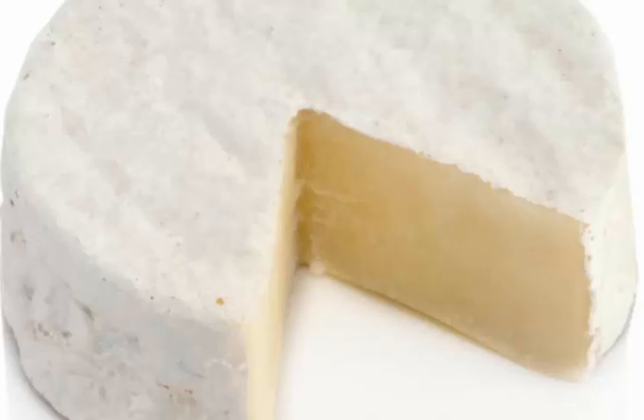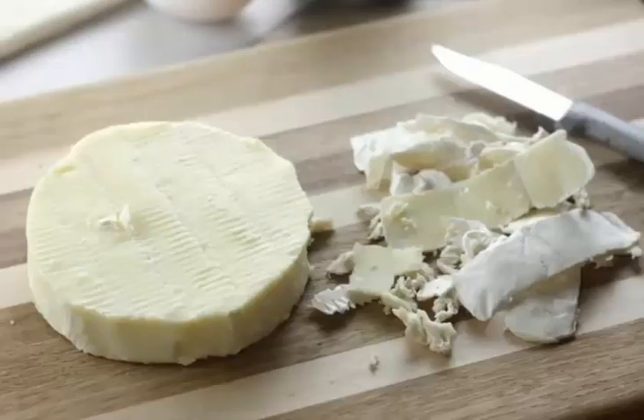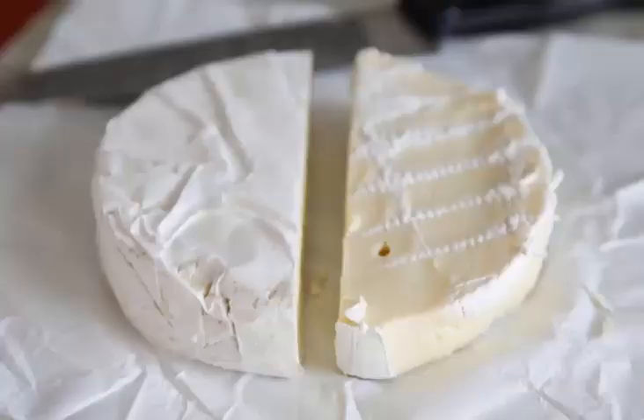When matured for several months to a year, it provides a stronger flavor and taste, and the rind becomes crumbly and darker, which is known as Brie Noir. Brie that is overripe provides an unpleasant ammonia smell, which has been produced by the same microorganisms needed for ripening.